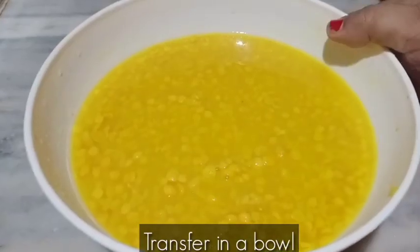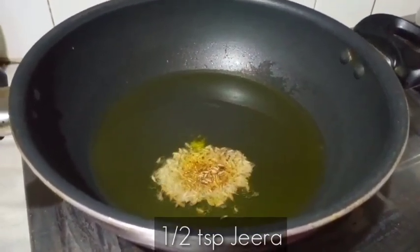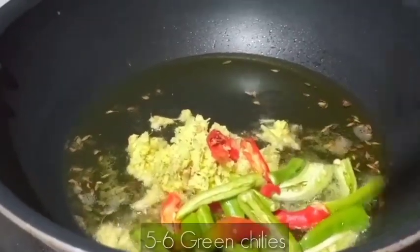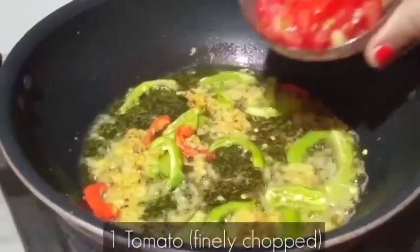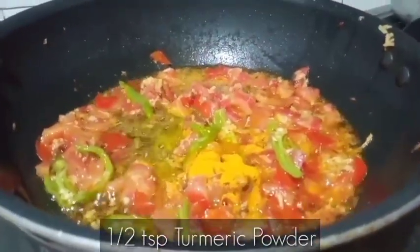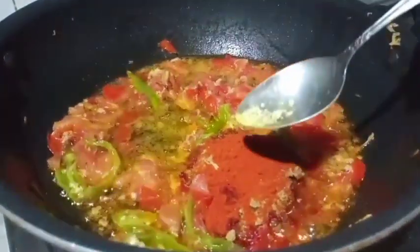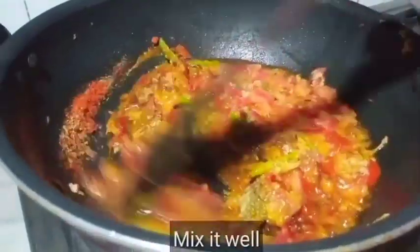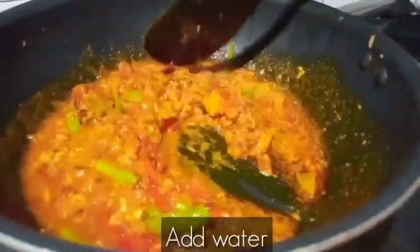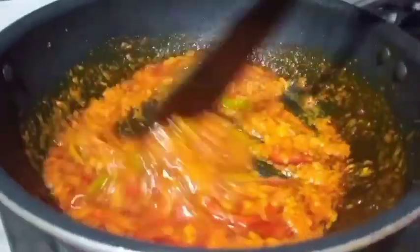Now we will transfer it to a bowl. In a pan, we will add 1 big onion. After that, we will add 1 small tomato. While the tomatoes are soft, add half of the spice and 1.5 portions of masala.